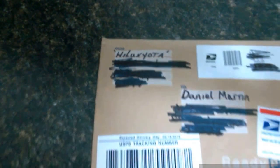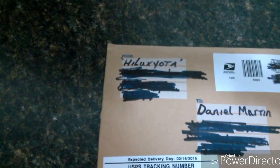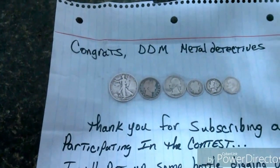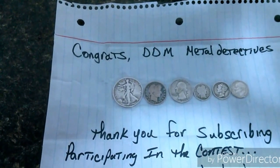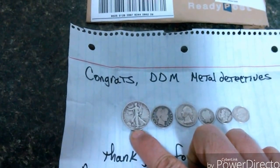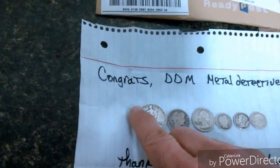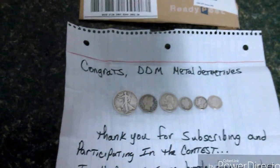Hey everybody, starting 2016 out — I won a contest and got a package from Hilux Yoda. If you get a chance, check out his YouTube channel. I won his contest and got some silver — six pieces of silver to start out 2016, and I hadn't even dug a hole yet. This one right here is a real nice one; I'm still waiting to dig one of these myself. Special thanks to Hilux Yoda for sending them out to me.